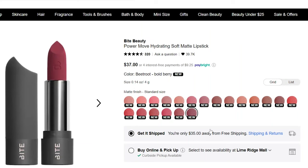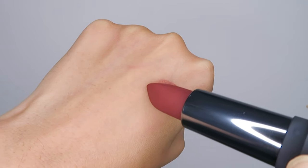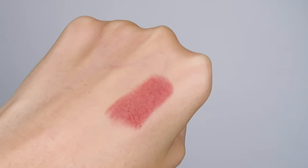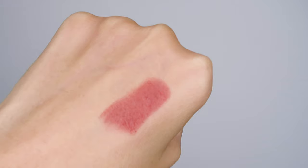Out of the 20 bold and vibrant shades, I got shade Chai and this is what it looks like on the back of my hand. In terms of opacity, I would say it is 90% opaque when I apply the lipstick on my hand on top of a moisturizer.